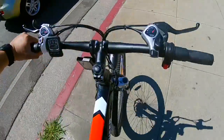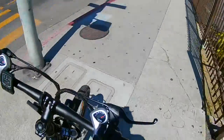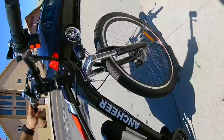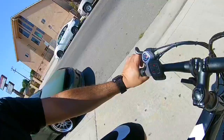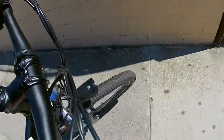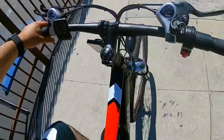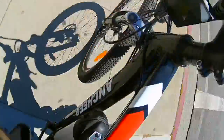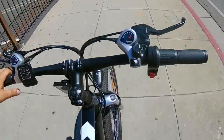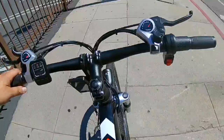It goes pretty fast. It has a throttle mode. The modes I use are pedal assist — medium and high. Medium should give you about 14 miles on the battery. If you're doing high pedal assist all the time, it would probably give you about 10 or 11 miles. If you do the lower mode, it could probably give you up to 20 miles, but the low mode is too slow. Medium is the best one.